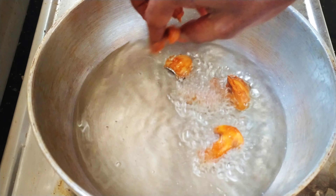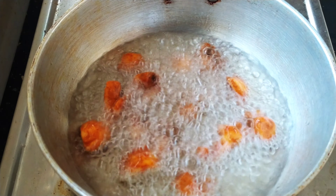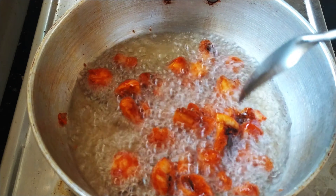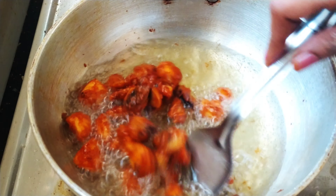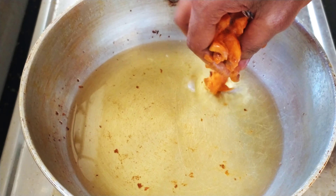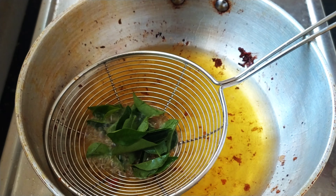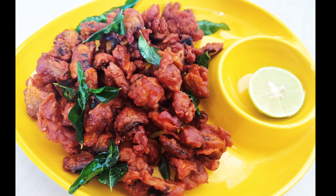Fry the mushrooms on a medium flame until crispy. Fry them again for a second time. Don't forget to fry the mushrooms well. I love mushrooms!